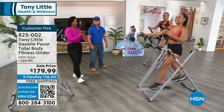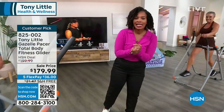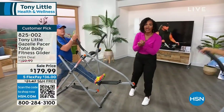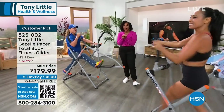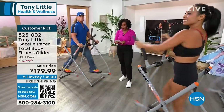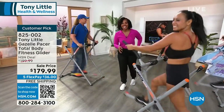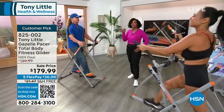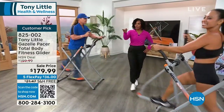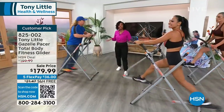These have been sold worldwide — they are loved and tried and true. I want you to get yours. Item number 825-002. The shipping is free. We've got it on FlexPay. If you can get to that QR code, open up the camera on your cell phone, grab that code, click the link, and get your Gazelle. Or you can always shop on hsn.com as well.